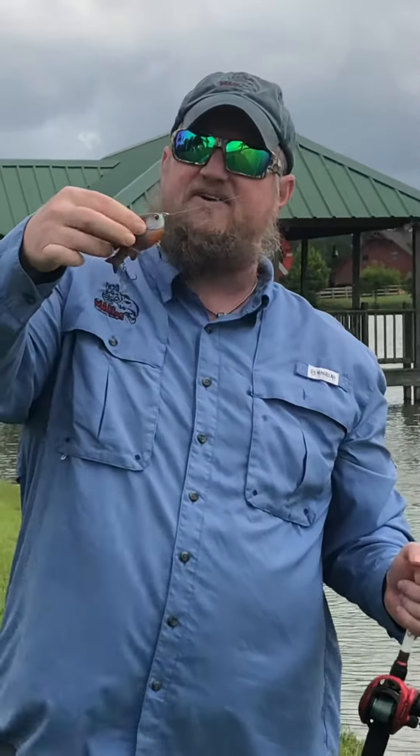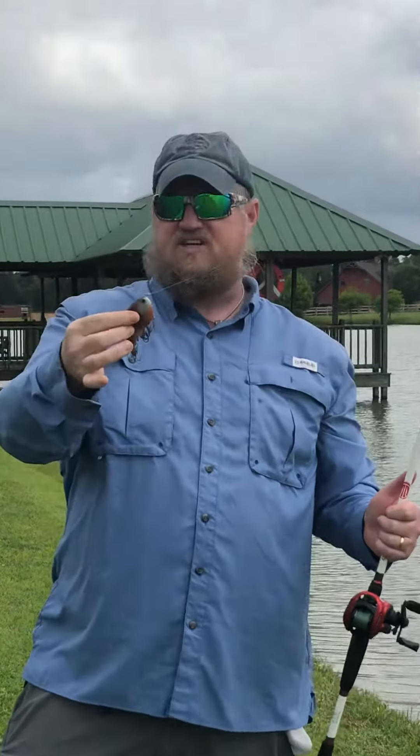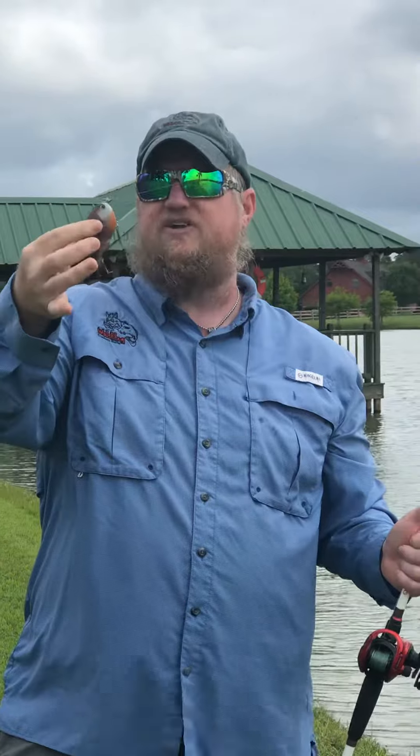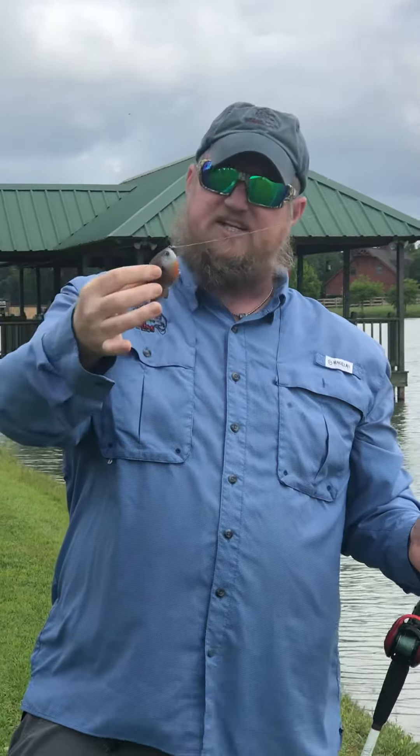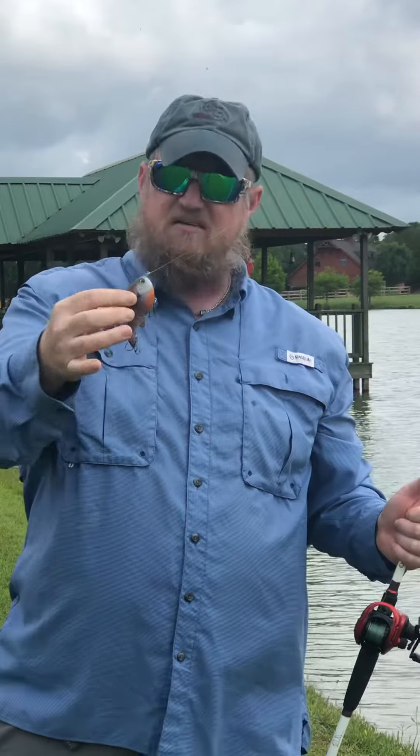Look, this is a little swim bait in a blue eel pattern. A lot of people ask me about fishing this bait — it's basically mimicking an injured bait fish. I do shad, I do perch, I do some different colors.